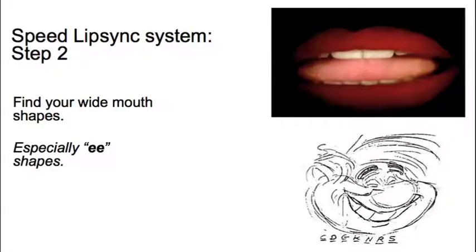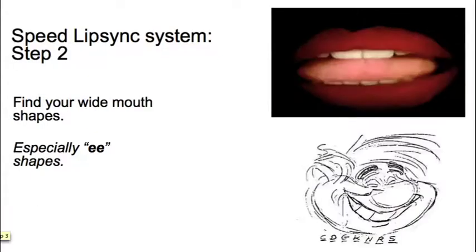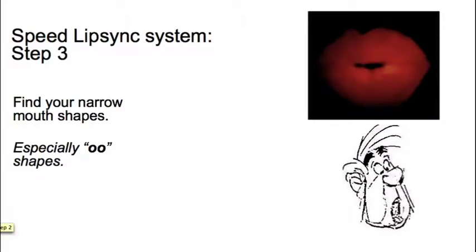Once you've done that, you want to start layering in your wide mouth shapes — especially your E shapes. Say 'E' and you'll find that's a wide mouth shape. Then go to your narrow mouth shapes: your OO sounds, U shapes, W sounds — those are all narrow mouth shapes. Wide versus narrow is going to give your lip-sync a lot of texture. Now you've got the open and shuts, and the wide and narrow.